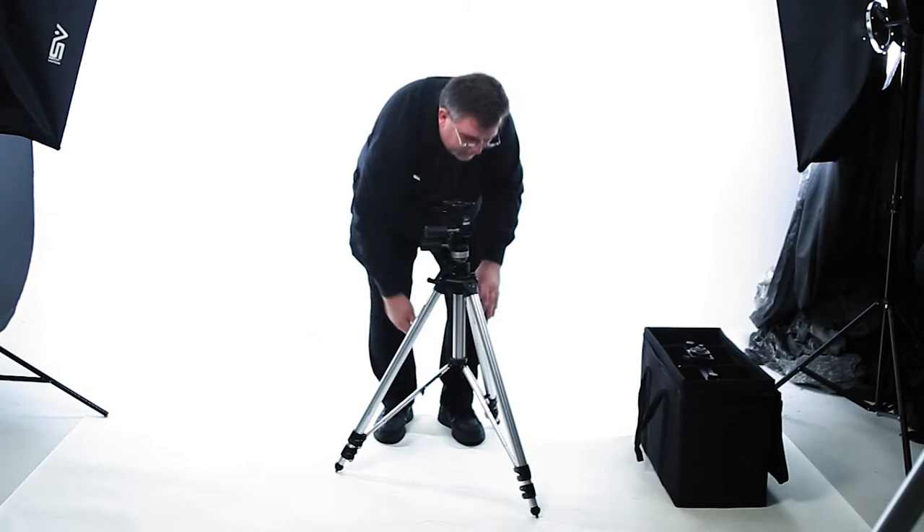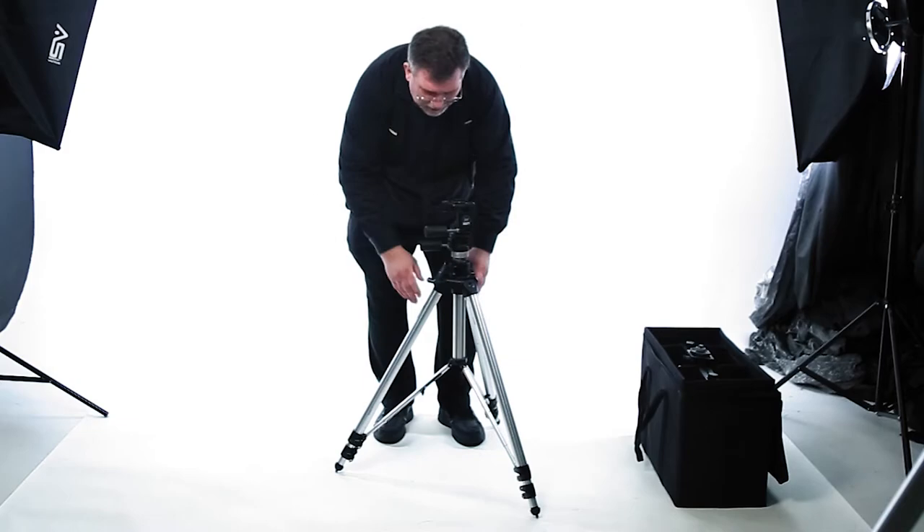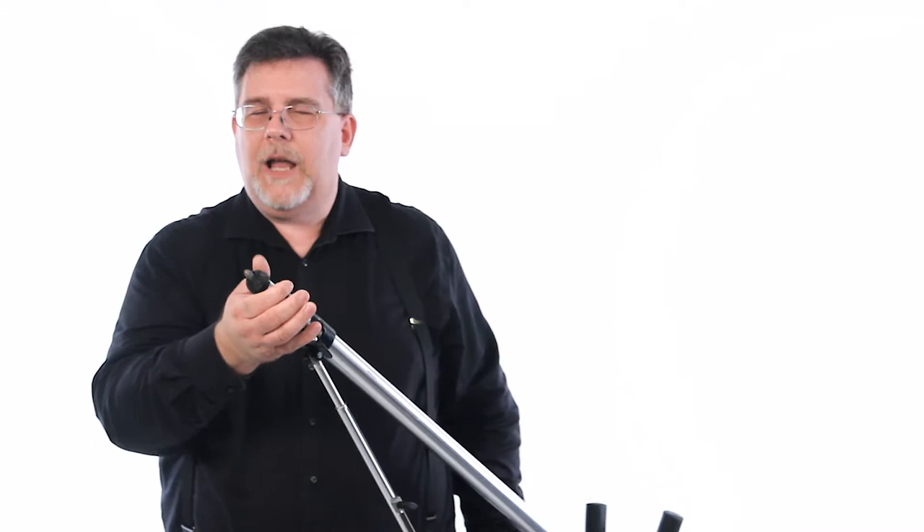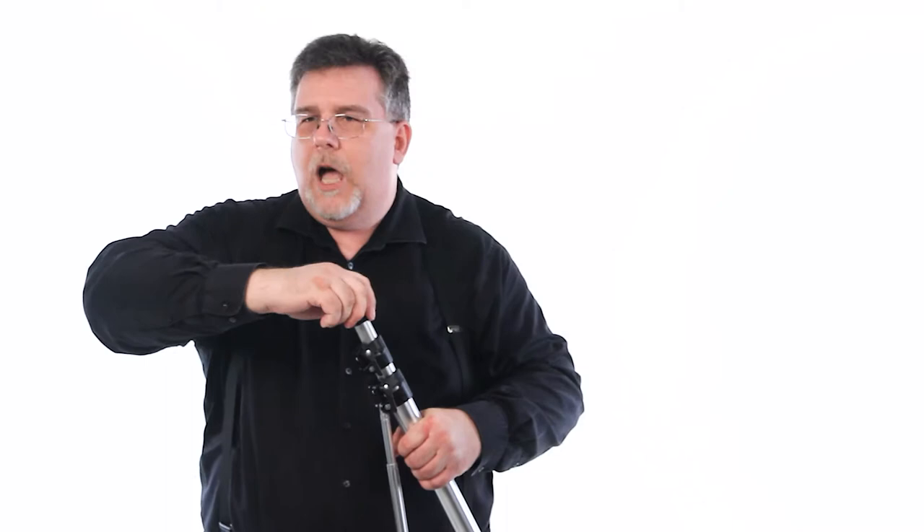We've got one more leg to adjust, and now I have an exact centered bubble, so my bubble is centered. I can now raise the tripod. If you're using this outside, you're going to want to use the spikes on the bottom. If you're not using it outside, make sure that you adjust this so that the rubber is forward on the feet, so that when you're working in a studio or on a wood surface, you're not scratching the linoleum or the wood surface with the tripod.